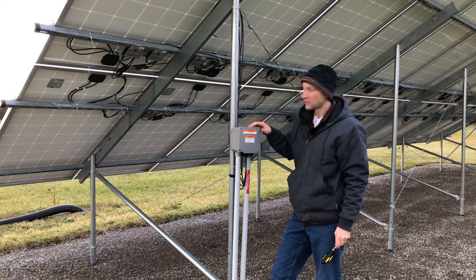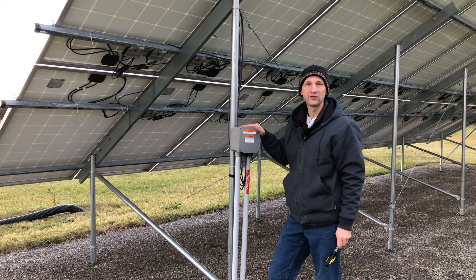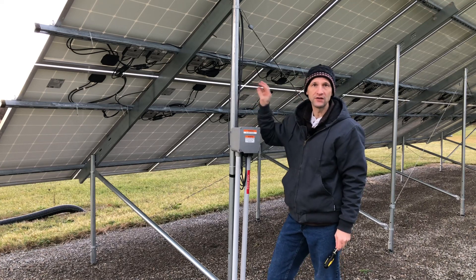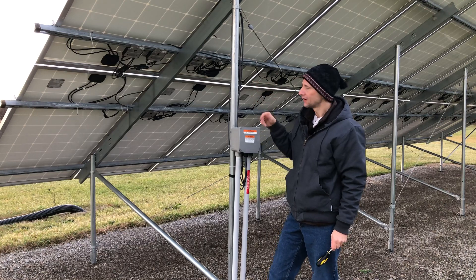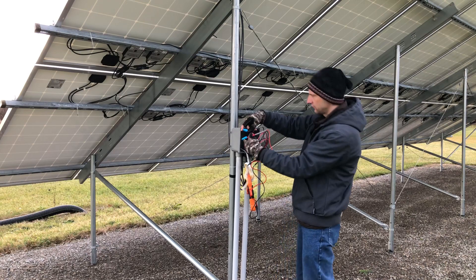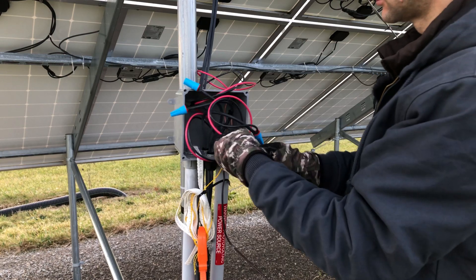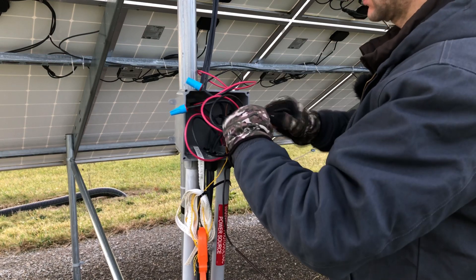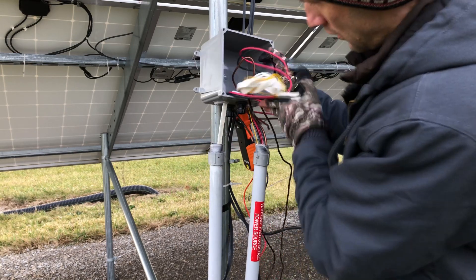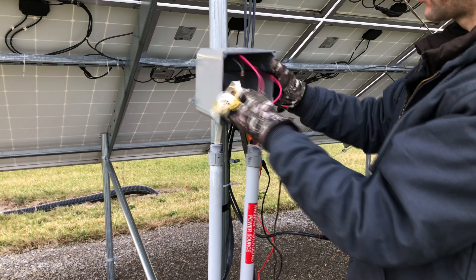I've shut the power off at the inverter. I'll open this up and just double-check the voltages, but we should have a safe voltage to work with. The optimizers shut down each panel to one volt per panel, so that'll also help us identify which string is which — reading 15 volts. These wire nuts came right out. Now I just need to separate things and pull these wires out to put the new box on.